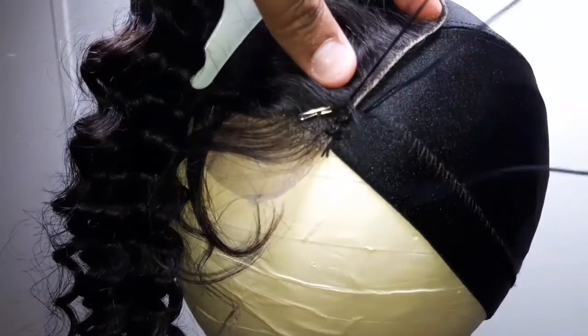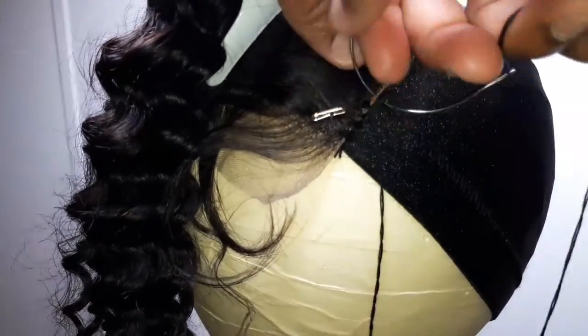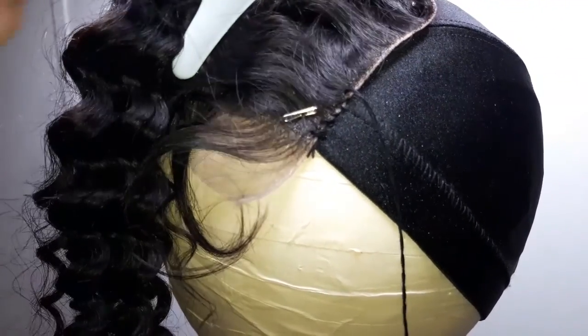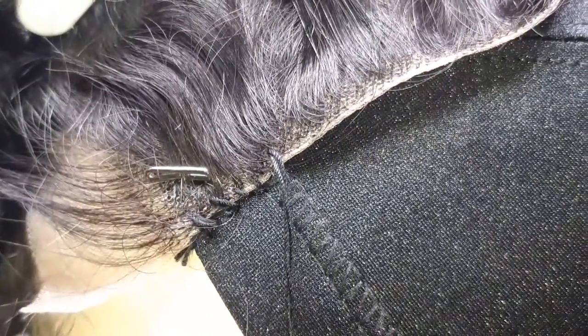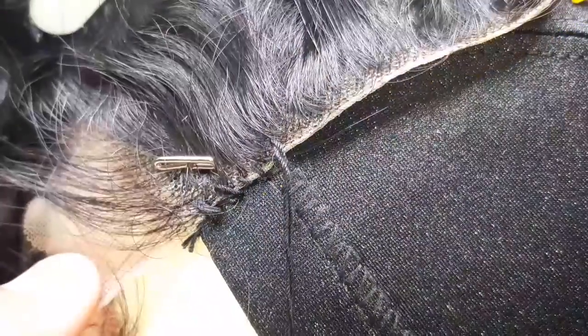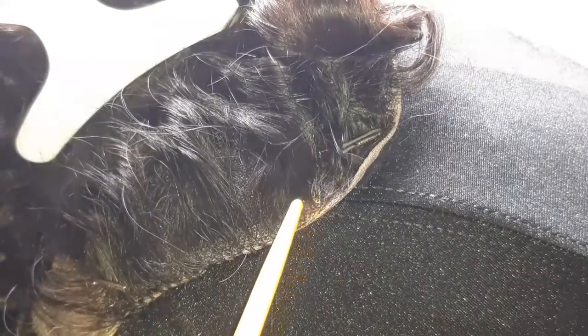The reason I have tape on my mannequin is to keep me from going too deep. These are cloth mannequin heads, so I put tape on them to keep the needle from penetrating the fabric. It helps prevent me from grabbing the fabric of the blockhead, because if I do that, when I try to remove the wig, the wig will be stuck.